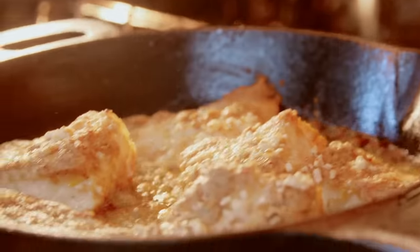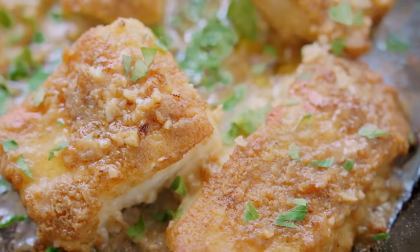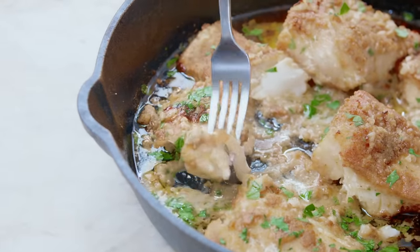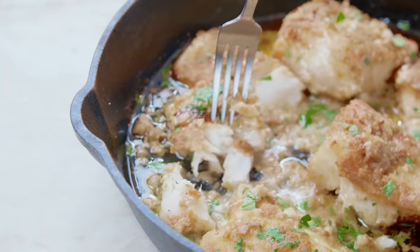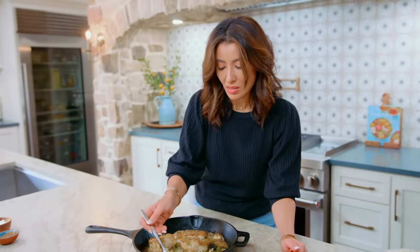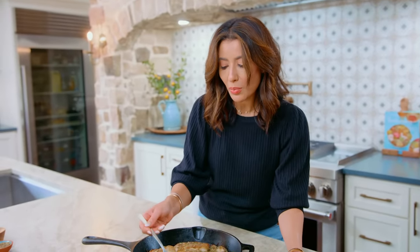Coming in hot — flaky, buttery, lemony, all the good stuff. Let's dig in. We've got a lemony sauce with loads of garlic. I cannot eat fish without garlic. Look how flaky this is — and you do not want to overcook your fish. Trust me, who wants overcooked fish? This recipe is foolproof and so good.